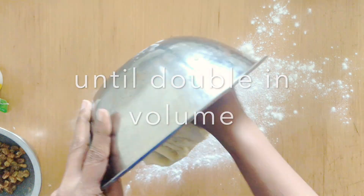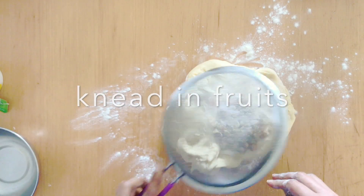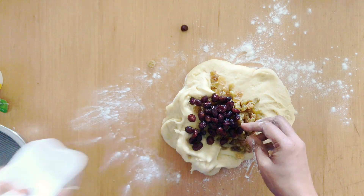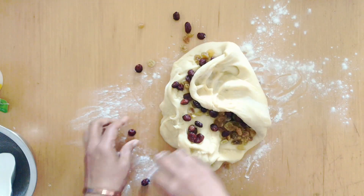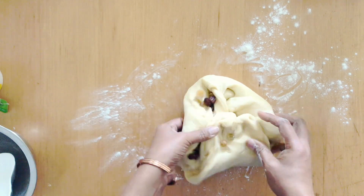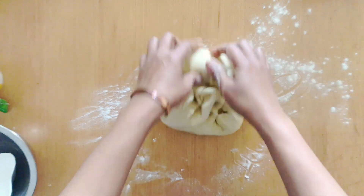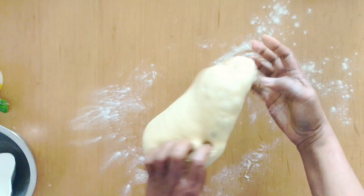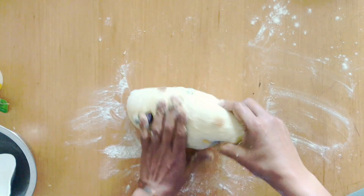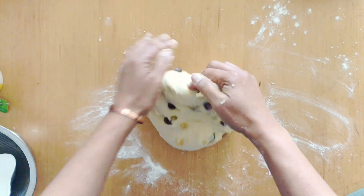After 60 minutes the dough will be almost double in size. Take it out onto a lightly floured surface — you do not need too much flour at this point. I'm going to add the soaked raisins and my cranberries. I've got some plump semi-dried cranberries, so I haven't soaked those, but you can soak those as well. I'm going to knead that in just a little bit so it's distributed all over the dough and not in one place. Now I'm going to cut and divide this dough into two portions.